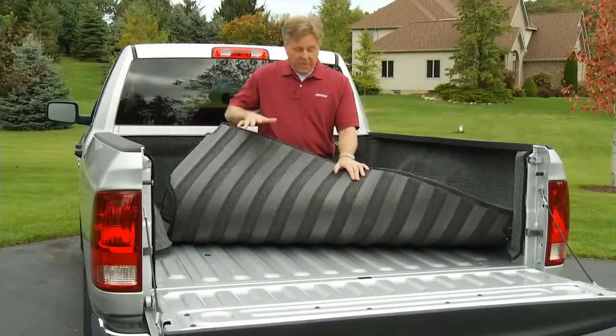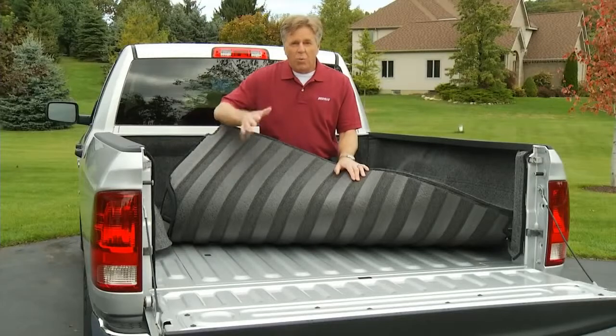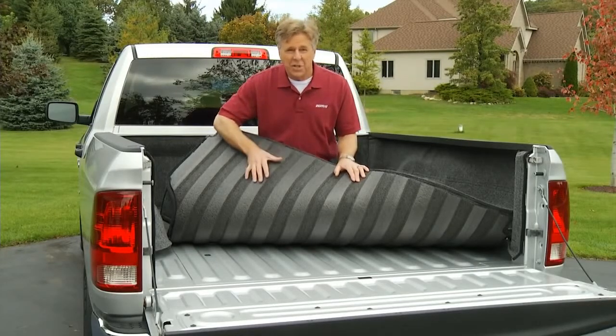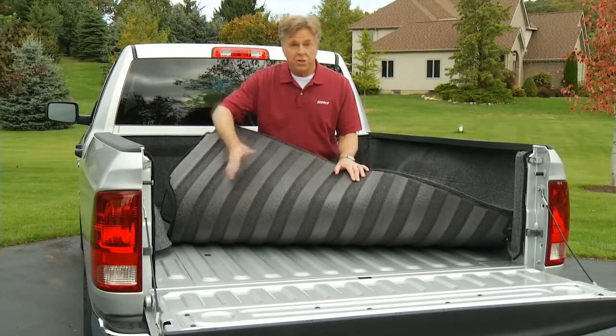The great thing about Bedrug is that it's backed by a completely non-abrasive foam. It won't scratch your truck, provides cushion to prevent dents, and can be easily removed at any time leaving the truck bed's finish just like new.